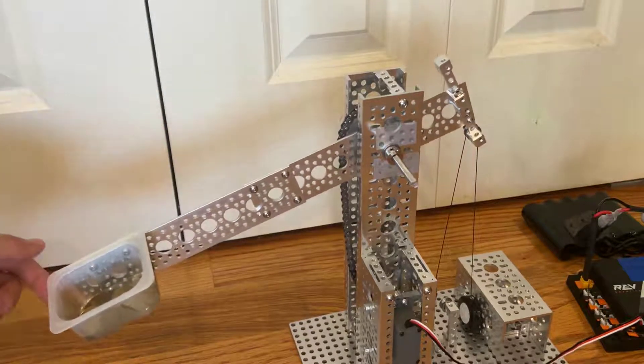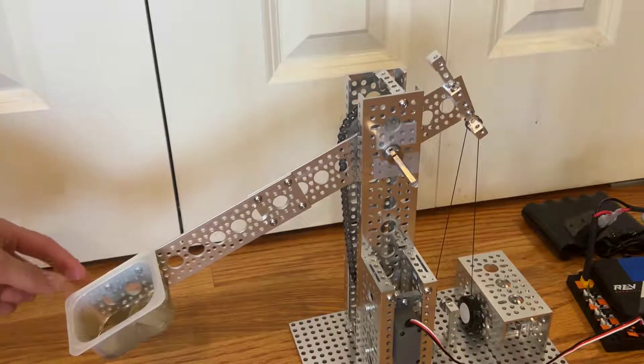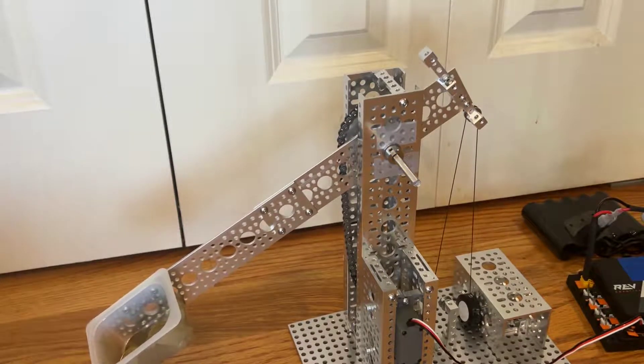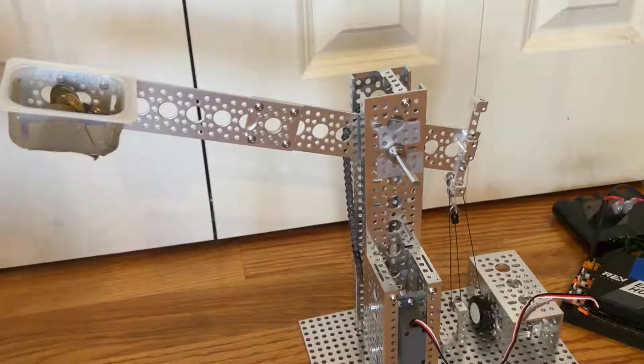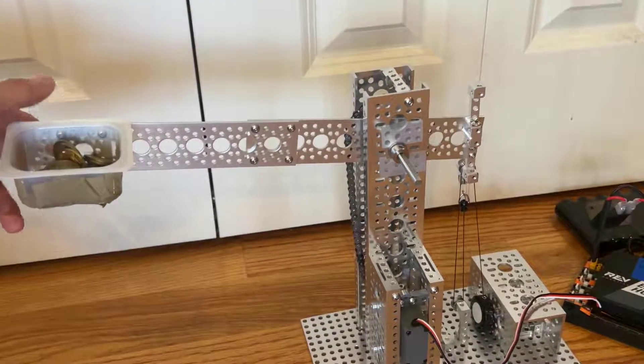We've also strung the pulley once, doubling the force the counterbalance applies, which will cancel out the weight of the coins, meaning that the arm is still balanced. Note that we've disconnected the servo from the arm, so that it isn't helping to carry any weight at all. We've now put another 13 coins in and strung the pulley one more time, so that the arm is once again still balanced.